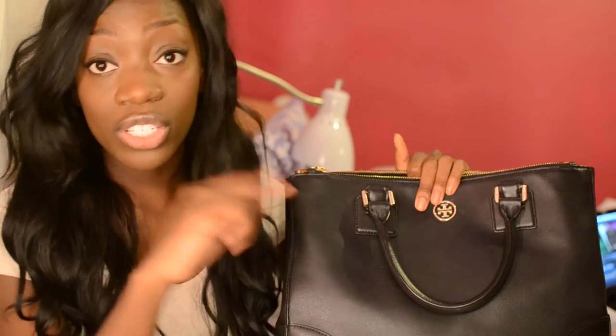I probably should have gone to the regular store first, but the outlet had a pretty good return policy so I thought I'd be okay. I asked the salesperson what the difference was between the Robinson totes at the outlet versus the regular store, and she said there's not really a difference — the only real difference is that sometimes outlet bags will have slightly rounded corners, but even that's not always the case. So it really comes down to personal preference style-wise, or your budget.